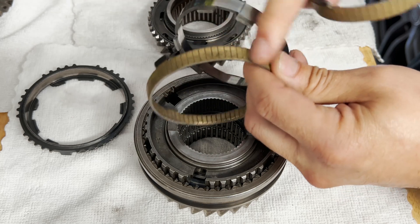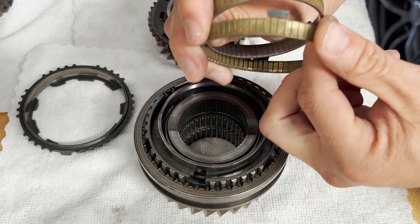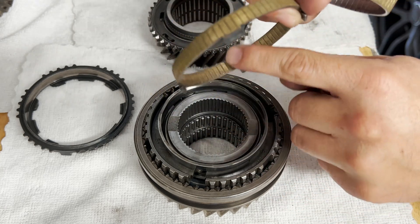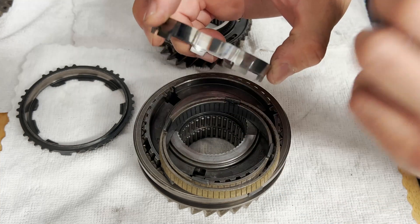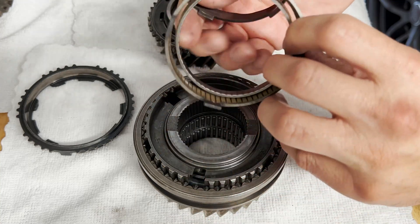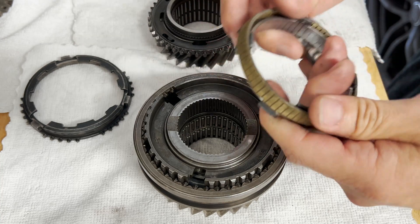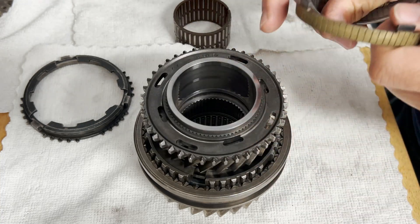There are two cones that have this nice clutch material. The first thing is to inspect the clutch material to see if there's any uneven wear as well as any spots that have uneven abrasions. I'm going to go and inspect the inside as well as the outside of both of these cones and this metal ring here, looking for any high spots, low spots, anything that doesn't look right. I'll show you more in detail of how you do it.